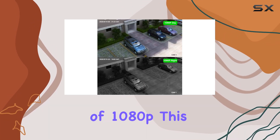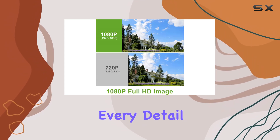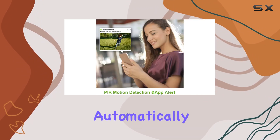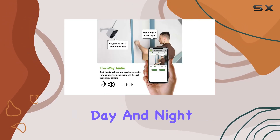With a resolution of 1080p, this system delivers crystal-clear video quality, ensuring that every detail is captured. The cameras are equipped with powerful IR LEDs for superior night vision, which automatically activates in low-light conditions, providing continuous day and night surveillance.